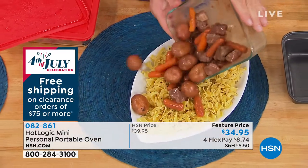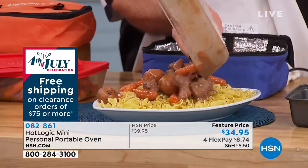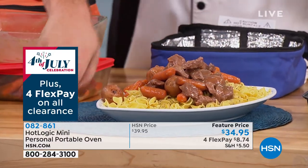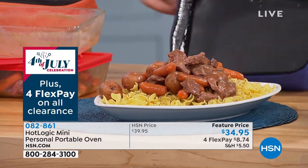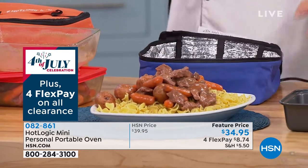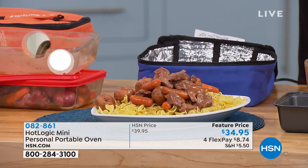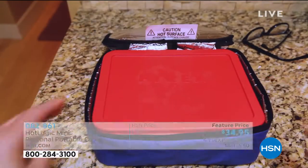This is stew made in the office, made at the teacher's desk, made in the car on the way to the campsite. All finished, all done, hot, perfect and ready to go. Oh my gosh, that smells so good — isn't that beautiful? It is a three-in-one: it cooks, it reheats, and it keeps your food hot for hours. The fact that it cooks means it's not just a warmer.